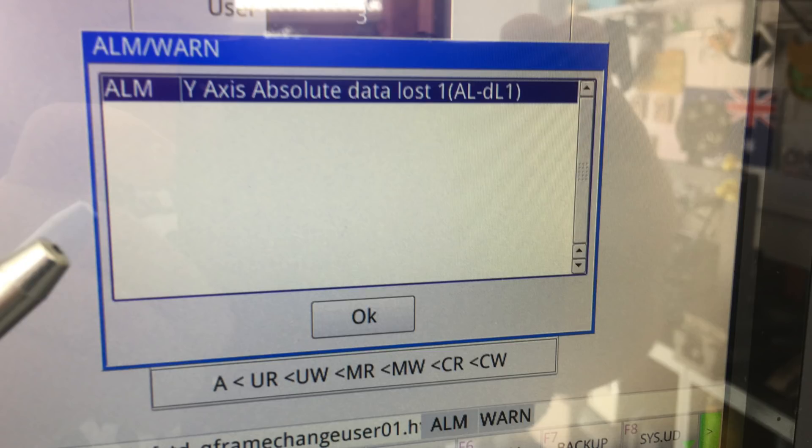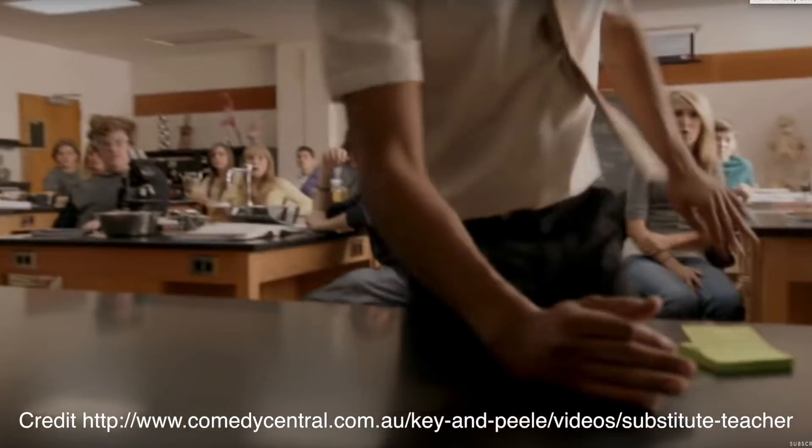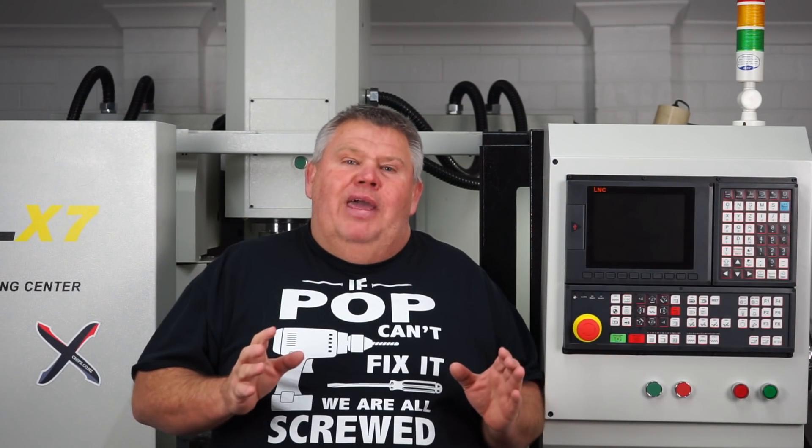It had lost its Y value. Pretty much lost its guts on Y. I totally cracked my pants.